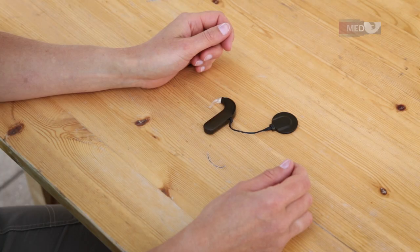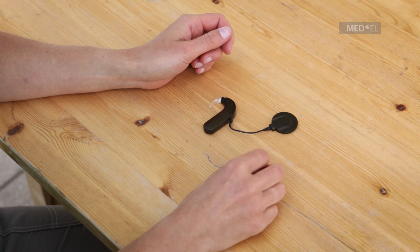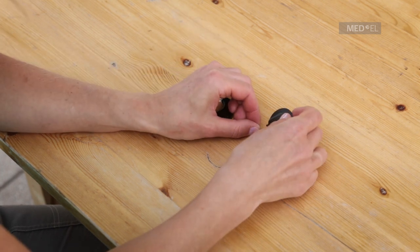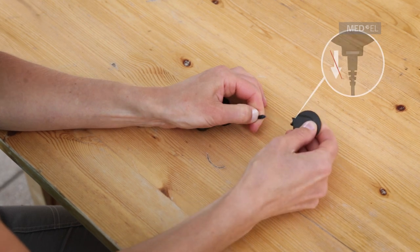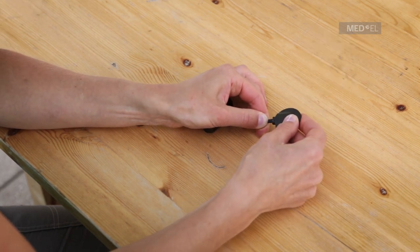The DL coil is available with locking and non-locking covers. To attach the coil cable to a DL coil with a non-locking cover, plug the coil cable into the DL coil with the logo and arrow on the coil cable plug facing up.